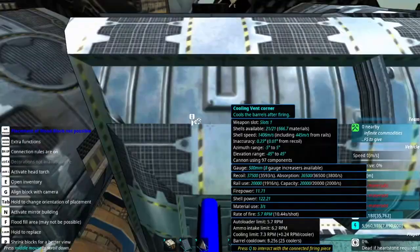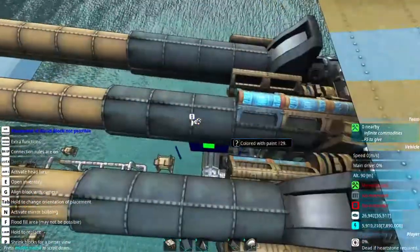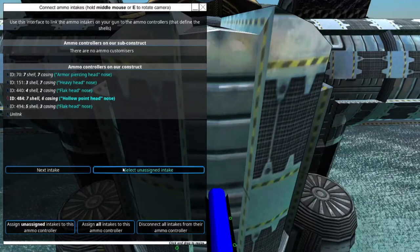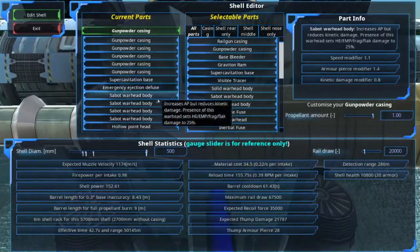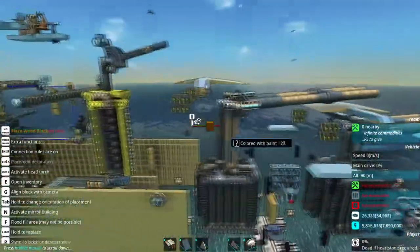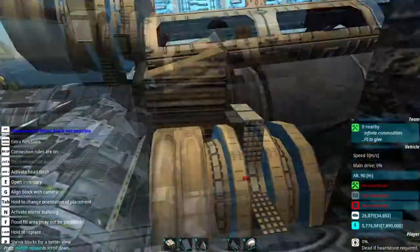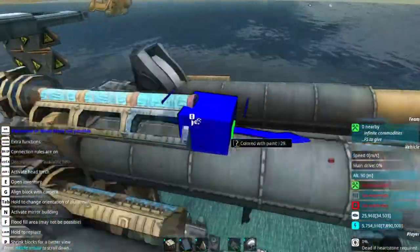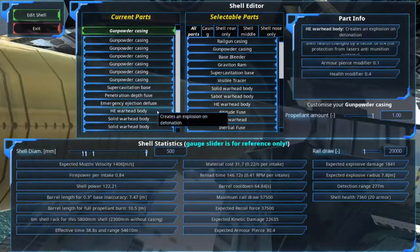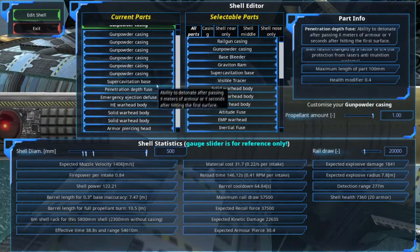Something about the shell types: he went with APHE and hollow point for the main guns, with super cavitation on both. I wouldn't have done that for the APHE — probably just for the hollow point. He's reducing his payload to 75 percent for the high explosives, which I wouldn't do. Using the emergent ejection fuse might be better. A lot of the more juicy parts of a ship are usually below the waterline, so I can understand wanting to penetrate deeper.